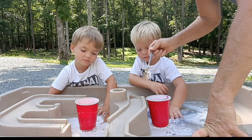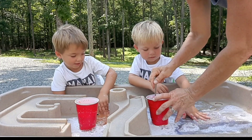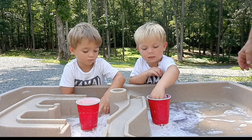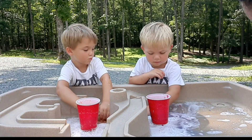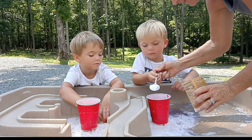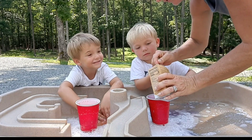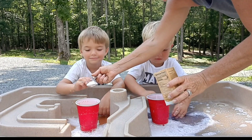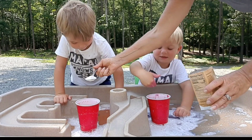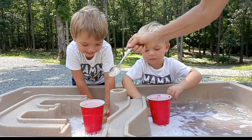All right, you ready? Let's throw a little bit more baking soda in there. All right, you ready? You want to put some baking soda in? Yeah. All right, let's put some baking soda in. One, two. All right, I'll do one. Put one over here, one for you. All right, here we go. Next thing is — what's next, guys? Vinegar.